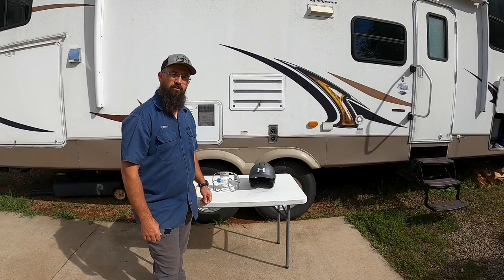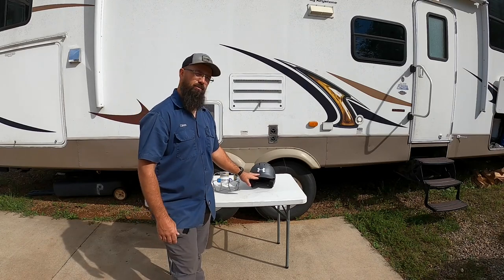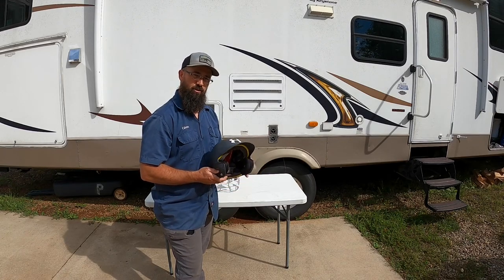Hey guys, welcome back to the channel. So my youngest daughter is six years old and she's starting to play travel coach's pitch softball.